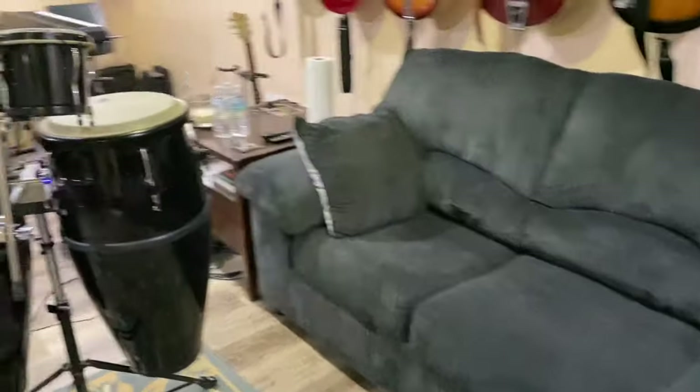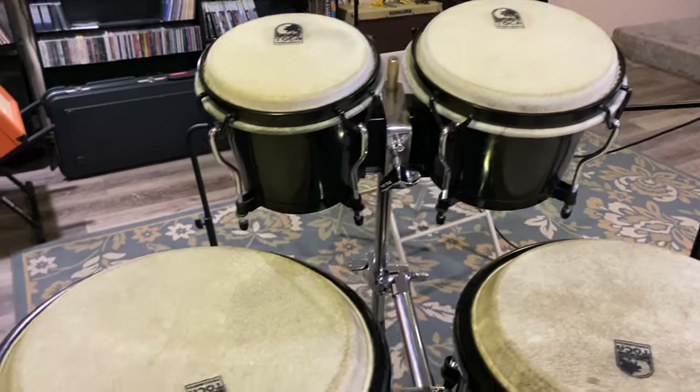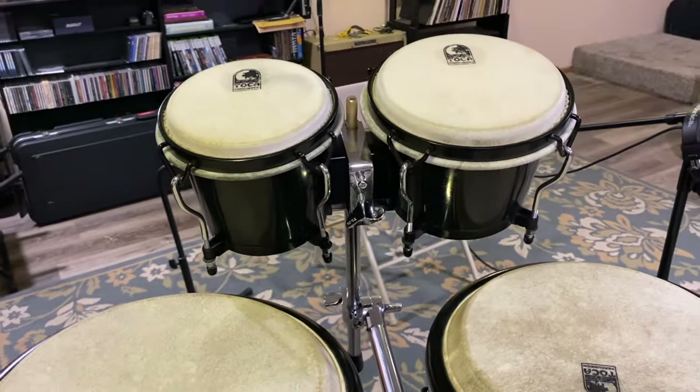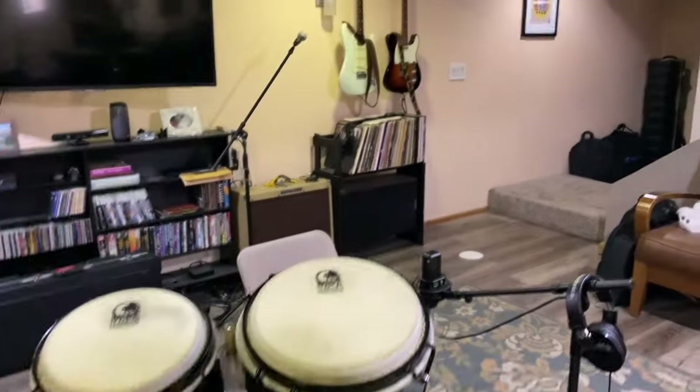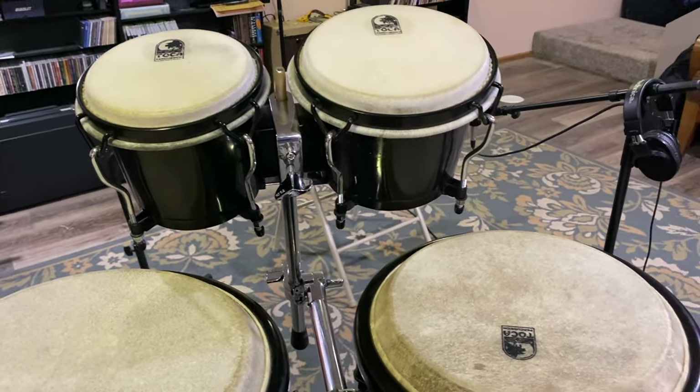We've got a guitar stand there, and we've got these congas and bongos set up here. If I do ever need them for any kind of softer folk songs or anything, they are here, and I can throw any of the various mics that are set up on this side of the room on these to get sound from them.